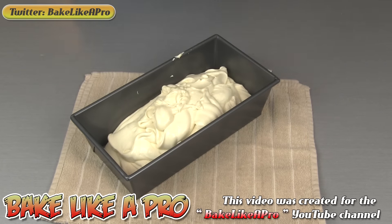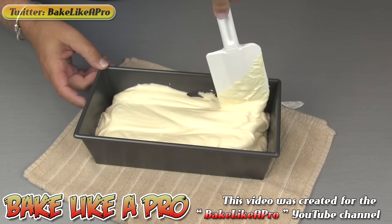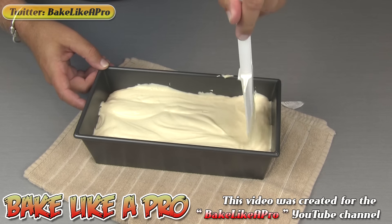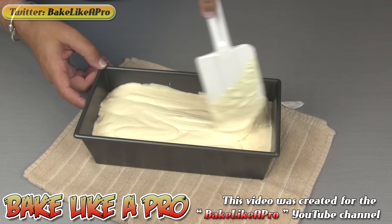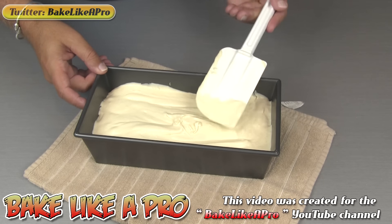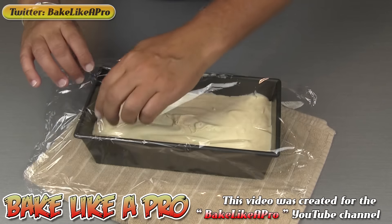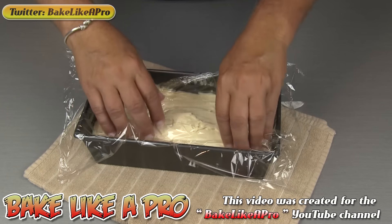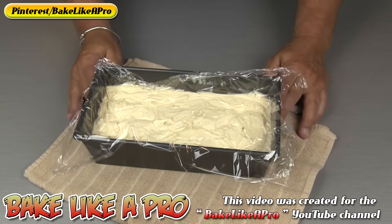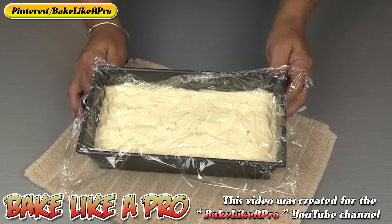That looks good. Just want to make it a little bit even — that's perfect. Then I just want to get a little bit of plastic wrap over the top. We want to make sure that this is nice and fresh, so we don't want too much air getting onto it. Now I'm going to pop this into my freezer for a good six hours.